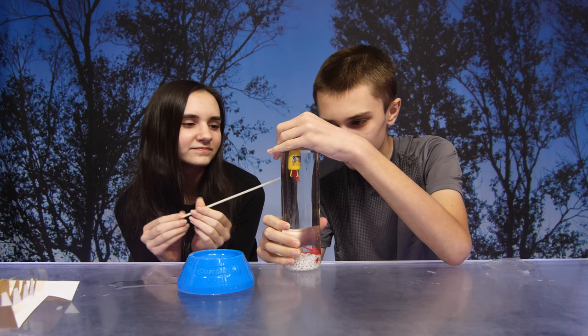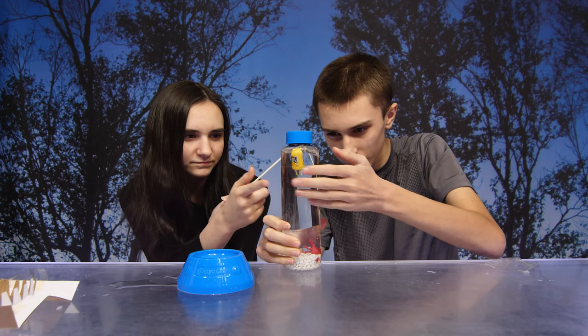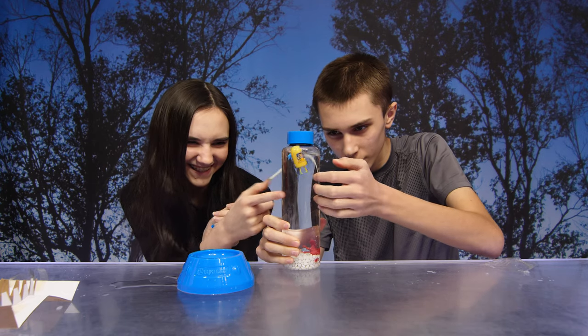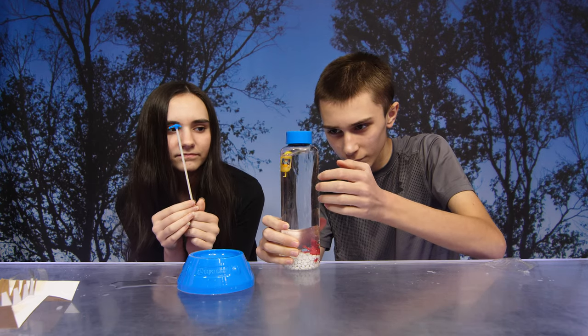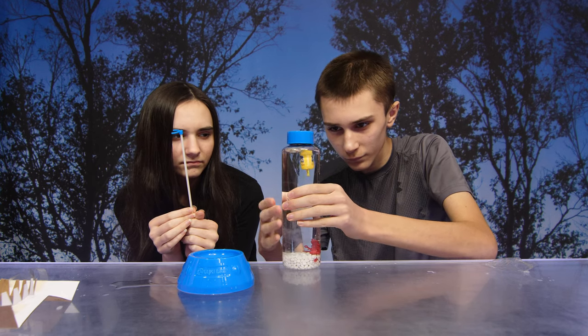Lightly tap the sides of the bottle — this allows any bubbles caught in between the diver's claws to escape. This is also a good time to take your claws and diver for a test run. Go ahead and squeeze the bottle gently; the diver should sink and the claws should open.